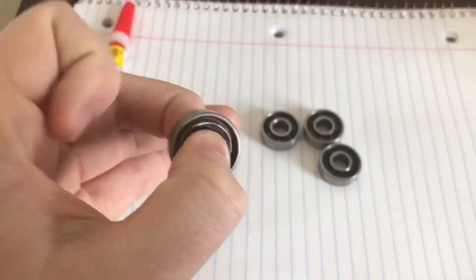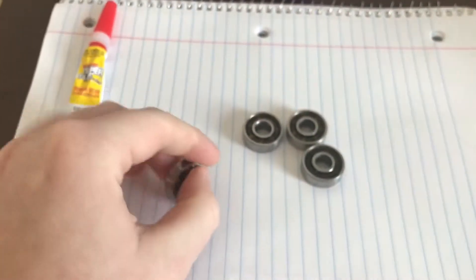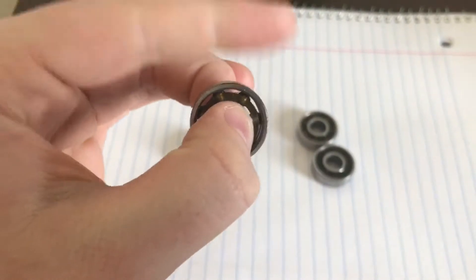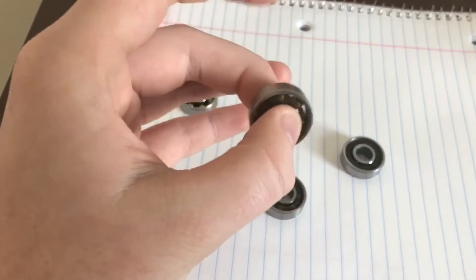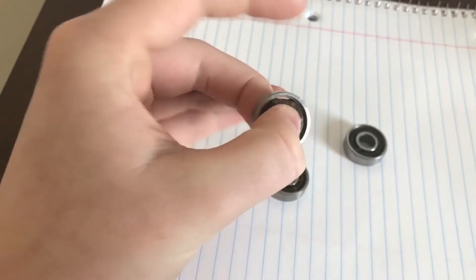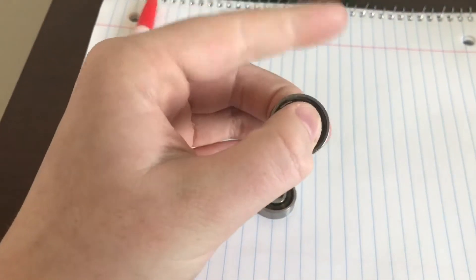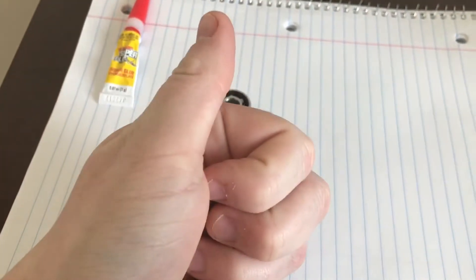So the first thing to do is find out which of the four spinners is the best spinning one to use as your origin — the one in the middle between the other three that spin. I figured out that that was the best spinner.